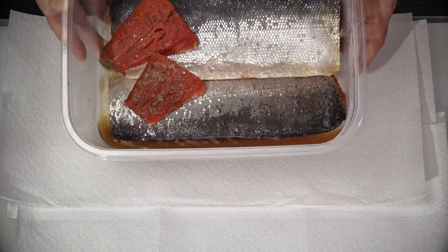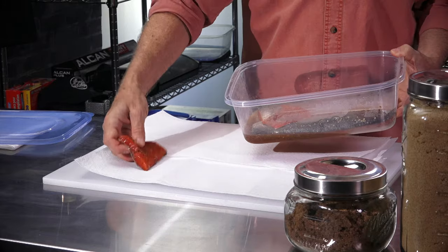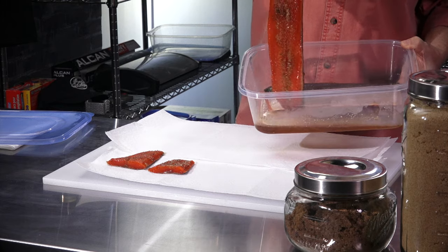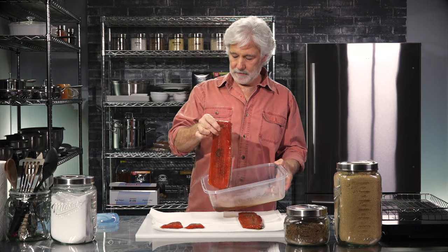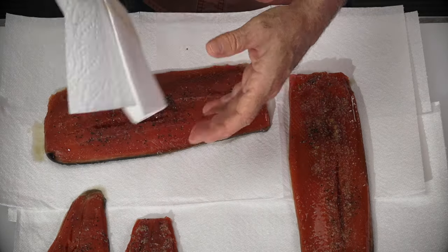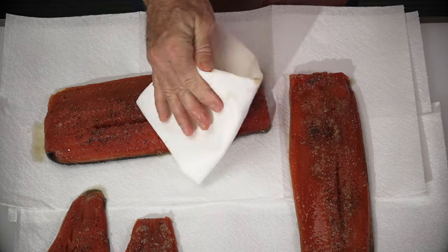It's been about 24 hours since I put the fillets in the fridge. You notice all the liquid? This is the moisture the salt and sugar pulled out of the salmon. I'm just going to lay them down on a paper towel and blot them a little bit dry — don't want them dripping all over the place. I'm not going to dry them off completely, because smoke actually sticks to a moist surface better than a dry one. We do want a nice even smoke, so I'll put them onto the rack.